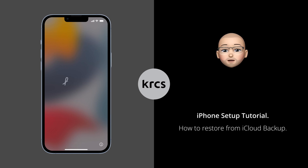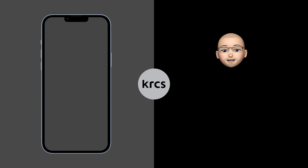Hello and welcome to this tutorial on how to set up your new iPhone and restore data from an iCloud backup. In this video we will show you step-by-step instructions on how to backup your current iPhone to iCloud, set up a new iPhone and restore the data using iCloud backup. So without further ado, let's get started.